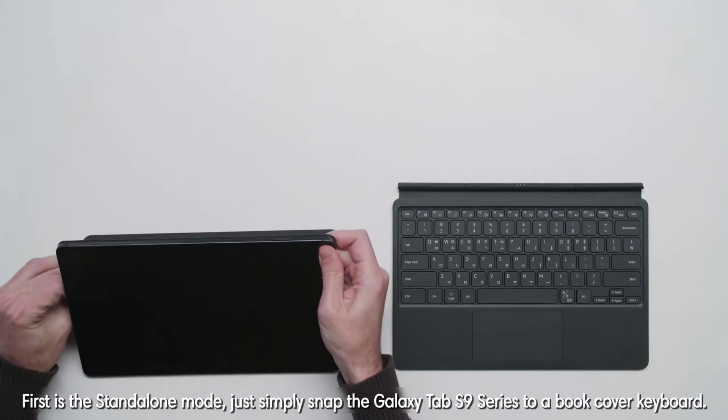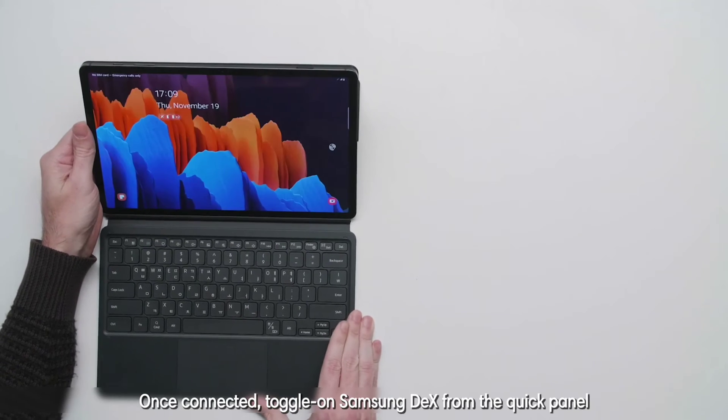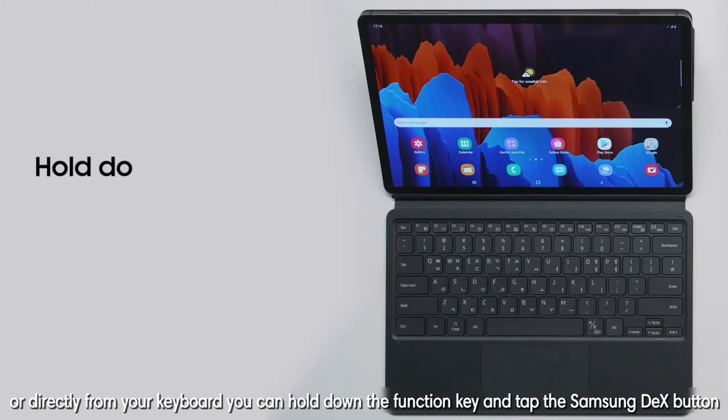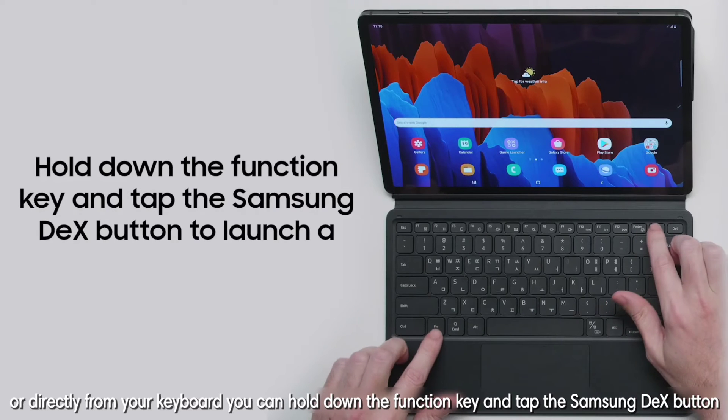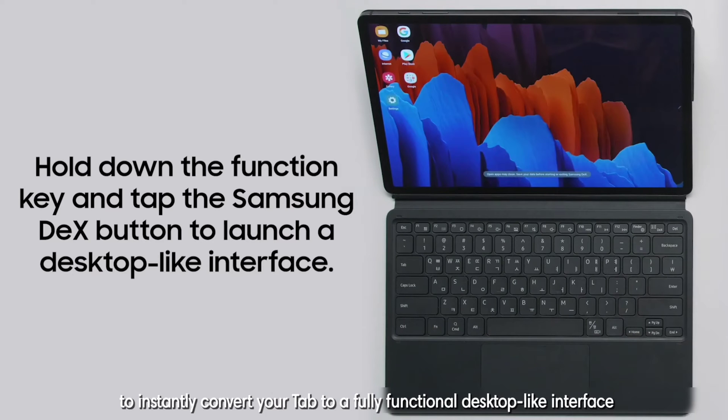First is the Standalone mode. Just simply snap the Galaxy Tab S9 series to a book cover keyboard. Once connected, toggle on Samsung DeX from the quick panel, or directly from your keyboard, hold down the function key and tap the Samsung DeX button to instantly convert your Tab to a fully functional desktop-like interface.